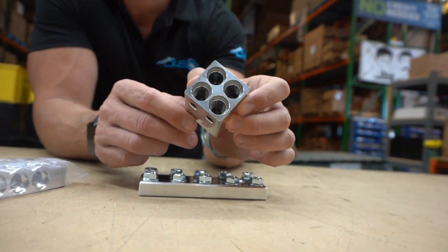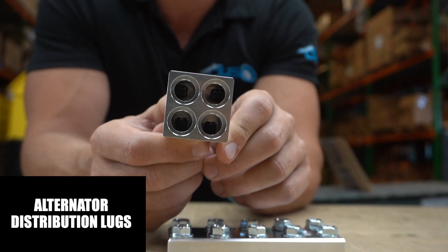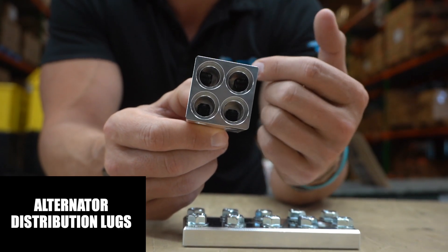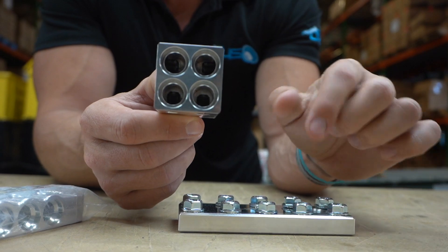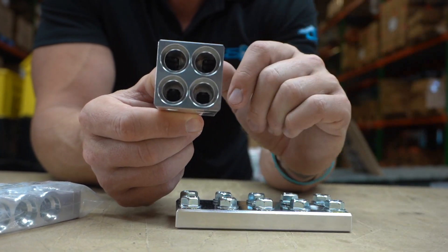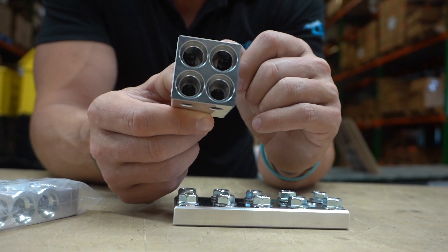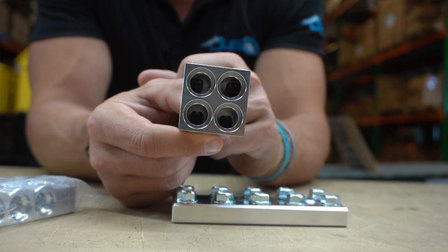We also have alternator lugs. If you've ever seen somebody with a high-output alternator with a Big 3 or Big 6 done, they have a bunch of wires running off of the output stud on the alternator. Just like on the battery, they can be stacked up really tall and it just doesn't look good. If you're on a really tight budget you can make it work, but that's what distribution blocks are for — to make it look clean.